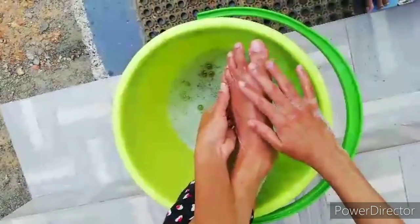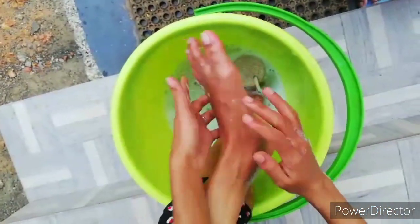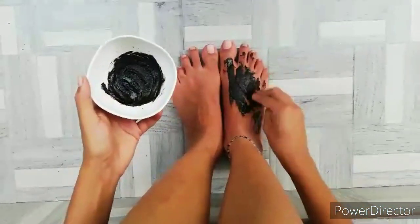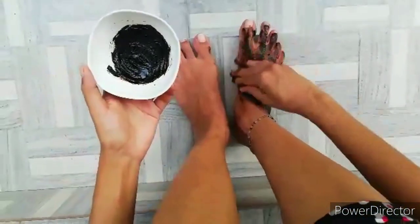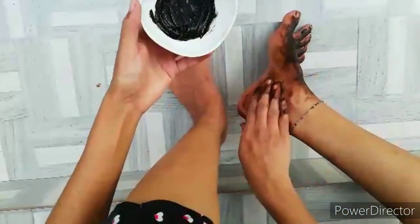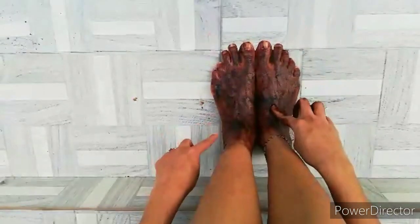The skin will be treated — blended with the coffee powder.